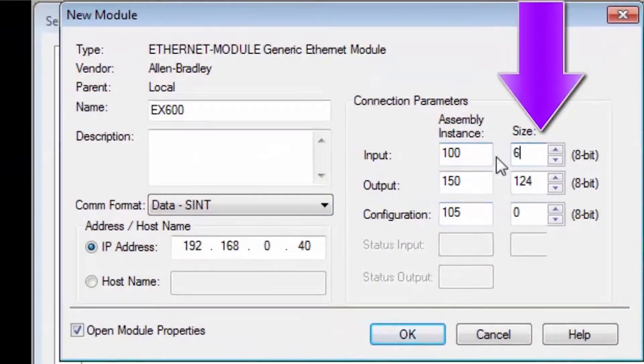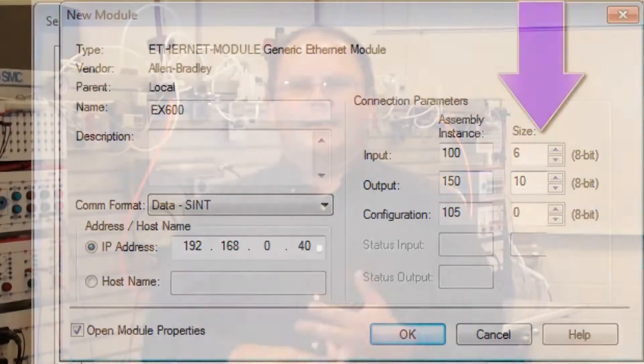Hi, my name is John. Welcome to another SMC technical training video. In this video, we will show you how to set up an Ethernet IP EX600 using a generic Ethernet module. During the video, we will show you the equipment, software, and the steps required. In the end, we will have a PLC-driven actuator working through the EX600. Let's get started.